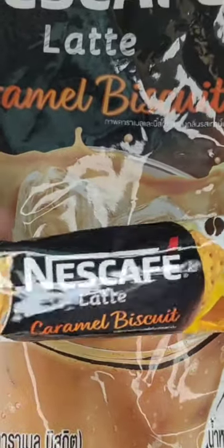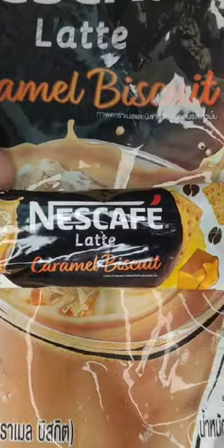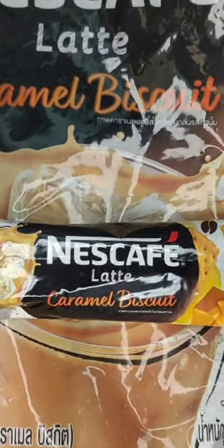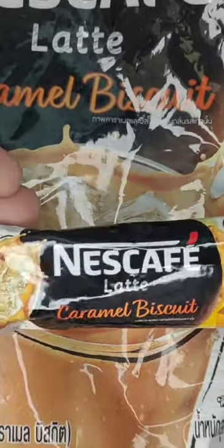I choose Nescafé, and I choose the latte caramel biscuit flavor, because you are going to drink the coffee without sugar or anything, so I wanted it to have a little taste.